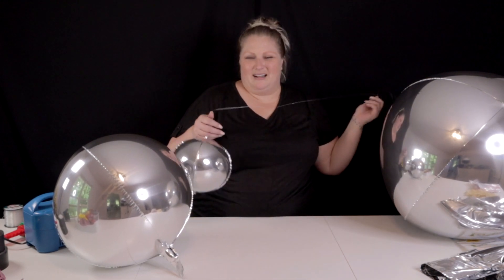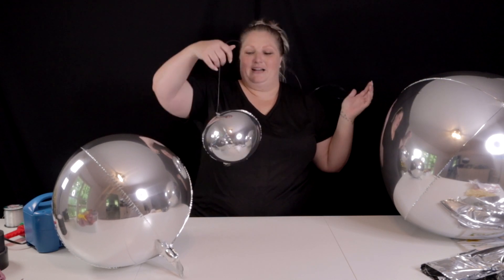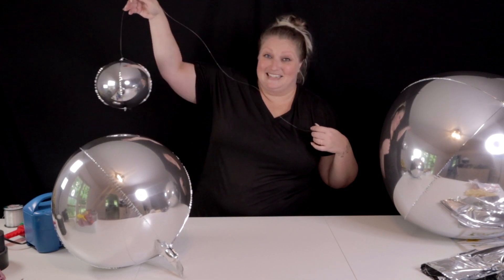These orbs come in so many colors — silver, gold, purple, blue, pink. I've seen them in marble, zebra, all sorts of stuff. So no matter what theme you have going on, this will just make a fantastic accent to the space.